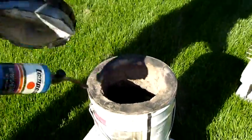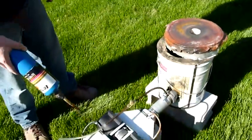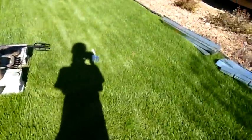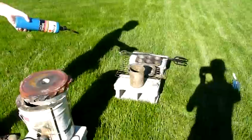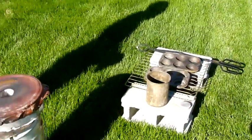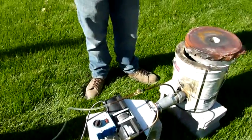The furnace has a new kaowool lining on the lid for lightness, but the furnace is still made of refractory. We have blower controls, and basically what I'm doing is melting that scrap and working it into these muffin tins using my big crucible. So without further ado, I'm going to light it up.